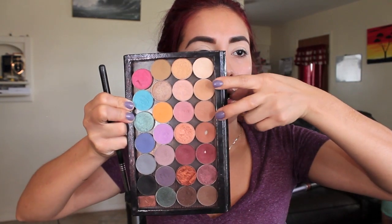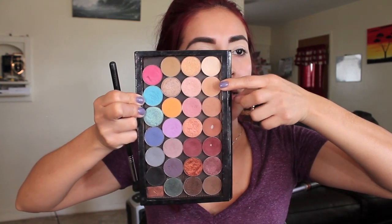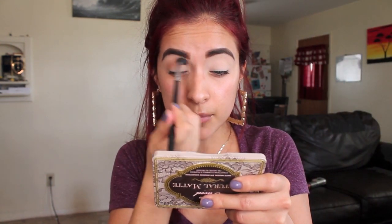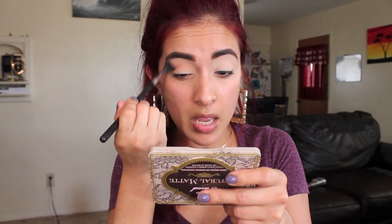So I'm going to get started with the eyeshadows. I'm going to take Creme Brulee and Frappé, which are these two shades from my Makeup Geek eyeshadows. Frappé is just a little bit darker than Creme Brulee. I'm going to be mixing both and applying this into my crease. With my E40 blending brush from Sigma, I'm going to blend this everywhere.